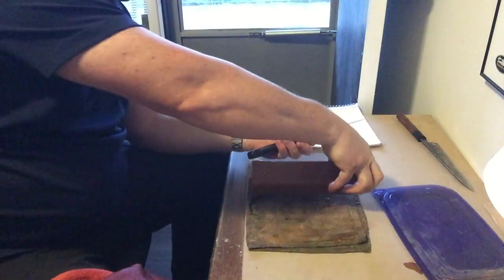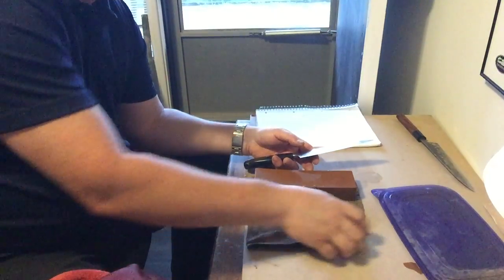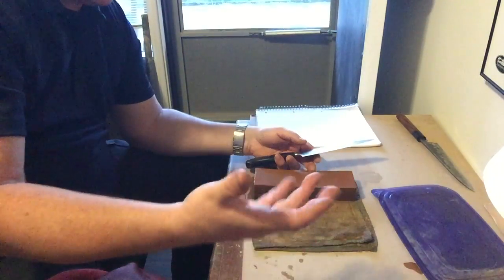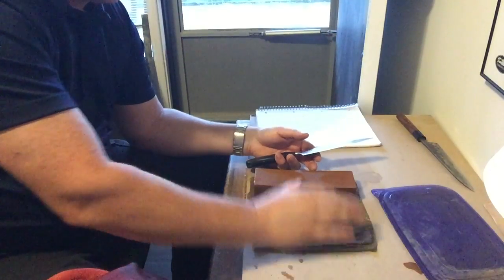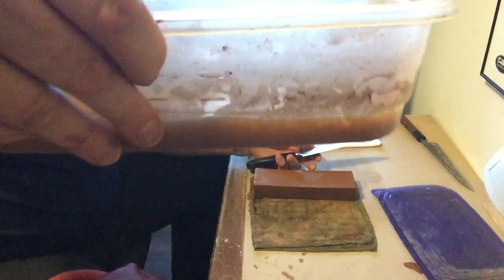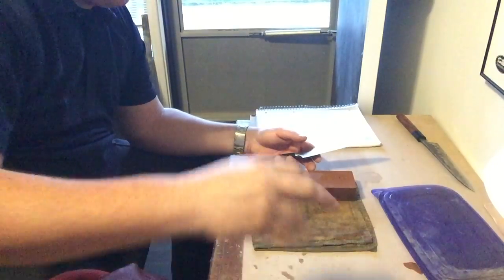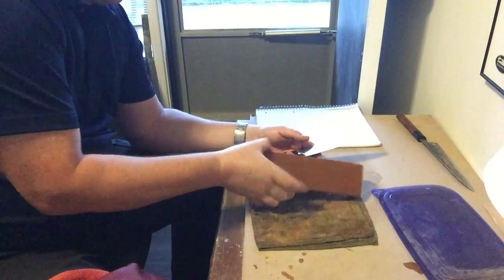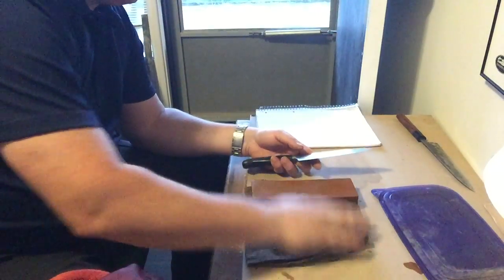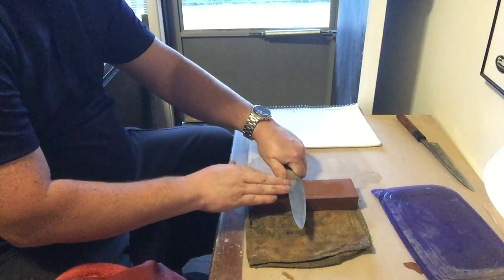With wet stones, you always want to make sure you're soaking them for at least 15 minutes so the water penetrates all the way through. You'll see it bubble up — leave it for about 15 minutes at least. I leave mine in all the time; they've been sitting in this water for a couple of years. It's a stone, it's not going anywhere. Then put it down on your mat.